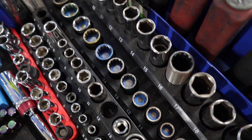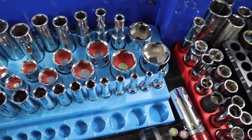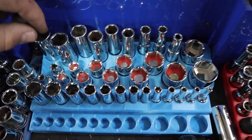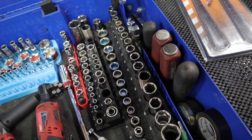Pretty cool. I got them installed in all my metrics from 10 to 19 millimeter, and also in my SAE — that goes from 3/8 to 7/8. Super affordable and it's definitely going to save you some aggravation in the future, so highly recommend them.